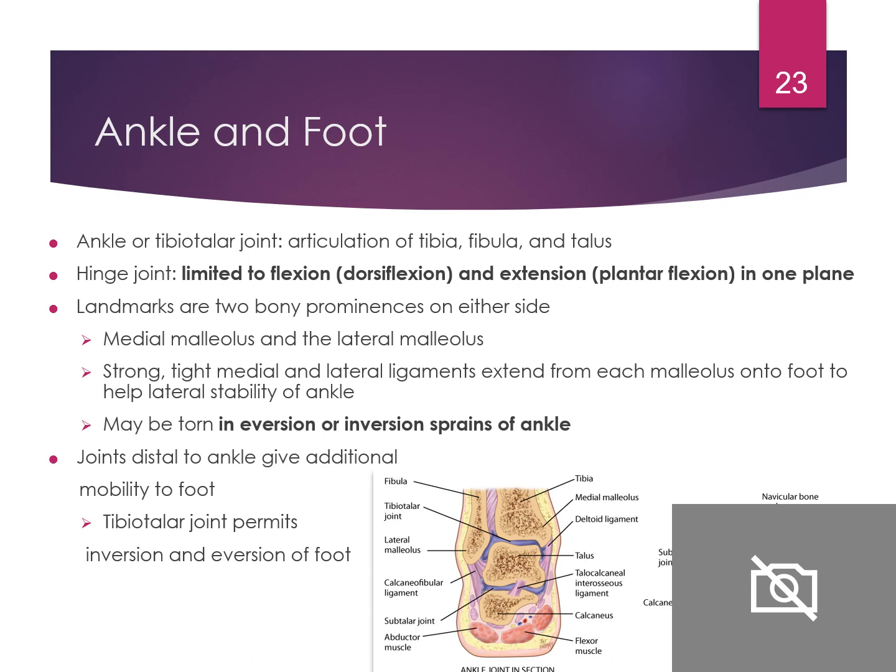The ankle and foot have an articulation of the tibia, fibula, and talus. The hinge joint is limited to dorsiflexion and plantarflexion in one plane. Landmarks include two bony prominences on either side: the medial malleolus and the lateral malleolus, which may be torn in eversion or inversion sprains of the ankle. The joints distal to the ankle give additional mobility to the foot.